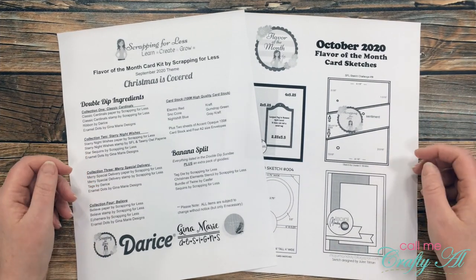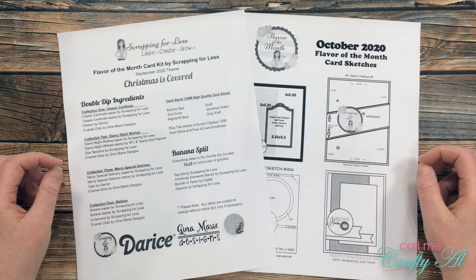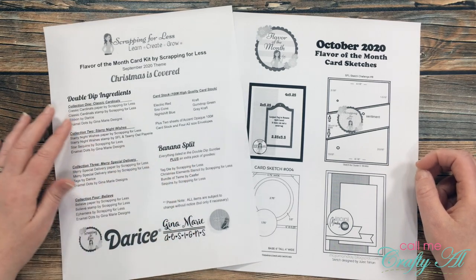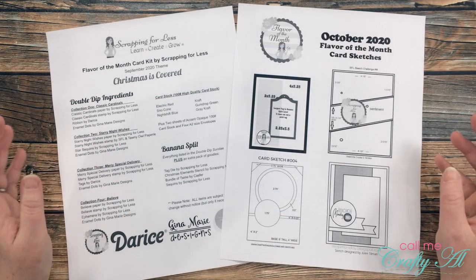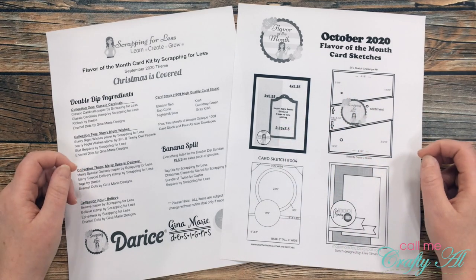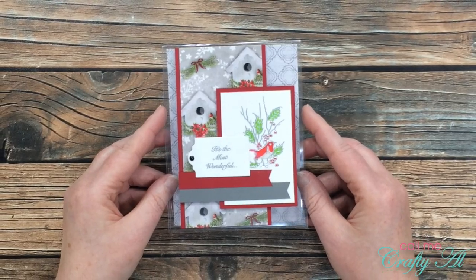Before I share a look at the card I made using collection number one, I wanted to stop and let you know about a couple of printables that come with the kit each month. The one on the left tells you the name of the kit and what is in each collection, as well as what's in the banana split if you choose that. You also get a card sketch sheet to help you get started with some ideas. All of the cards I'll be sharing today did use one of the four sketches provided in this month's kit.